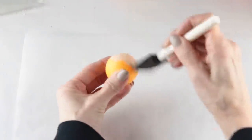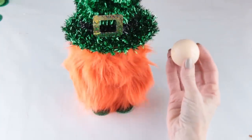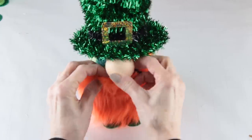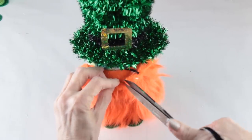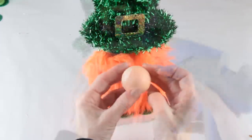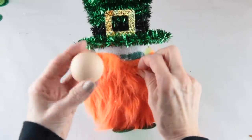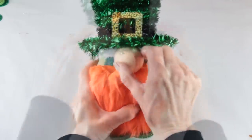To make this gnome's nose I'm painting a ping pong ball. Once it's dry I'm ready to attach it. I pulled away the top part of the beard, decided where I was going to place the nose, and then using my scissors I cut a little V in the beard. With that complete I could now add the nose — I placed a dot of glue where I wanted my nose positioned then simply pressed it into place.